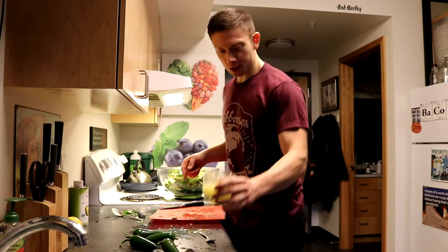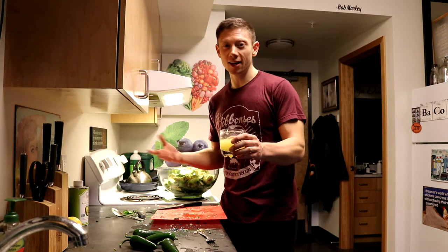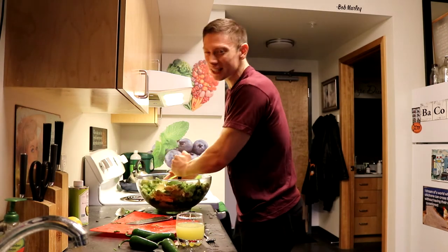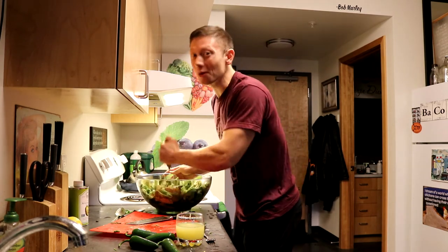We got the lemon juice. I took all the seeds out because I don't want anybody accidentally eating a lemon seed and then pooping out a lemon. Because I don't want it too chunky — I want it creamy, but I also want it chunky at the same time. I want the best of both worlds.